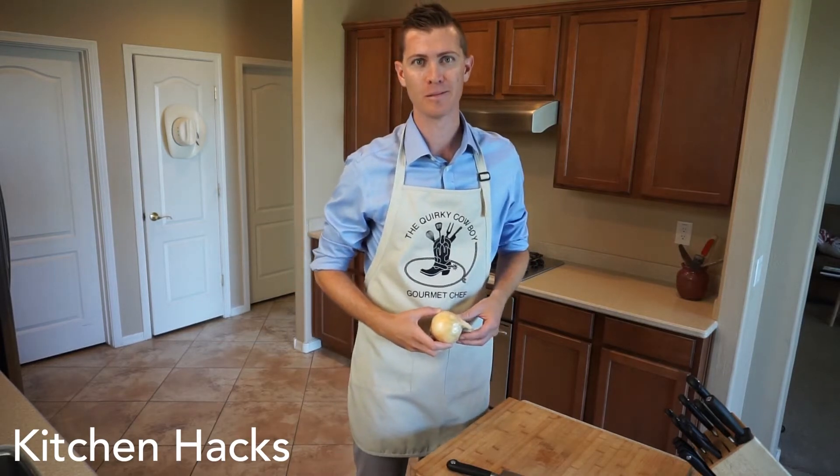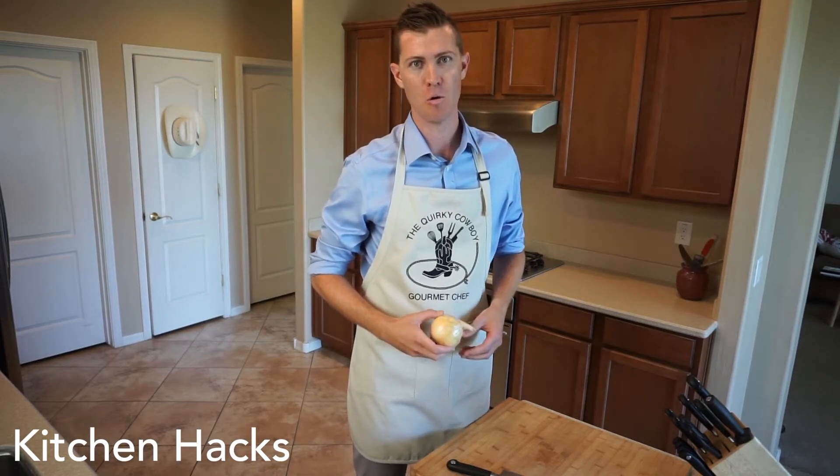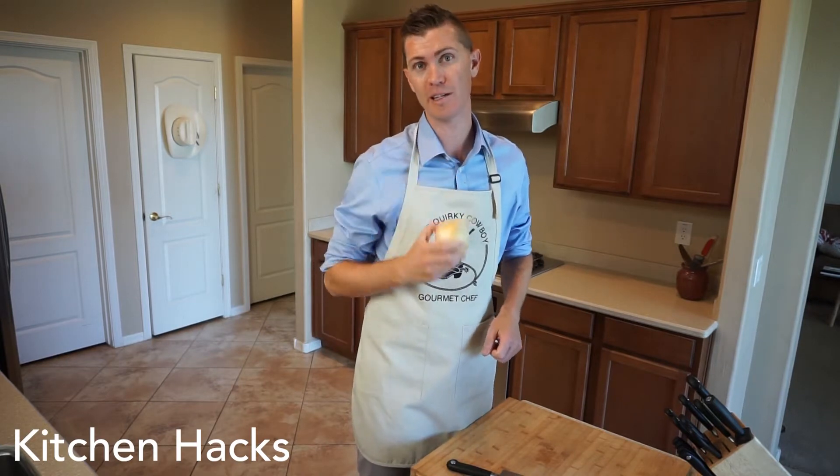Howdy, I'm the Quirky Cowboy and this is Kitchen Hacks, where you learn useful tips and tricks in the kitchen.